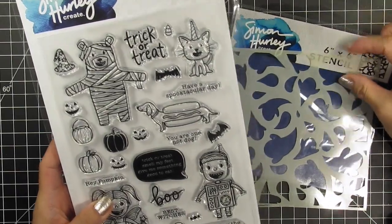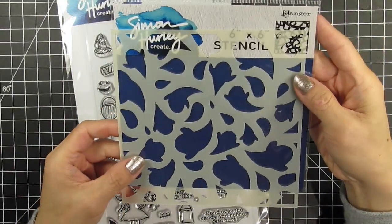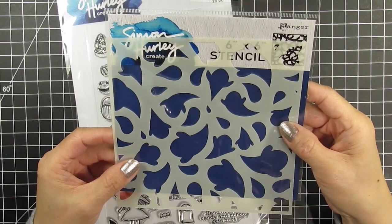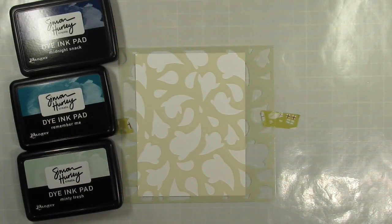The background will be created with a ghosted stencil. I just love the way these ghosts are swirling around — you can make this cute or spooky, so of course I'll be using it in a cute way to go with the images I've chosen.